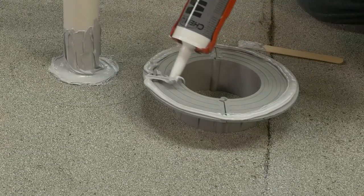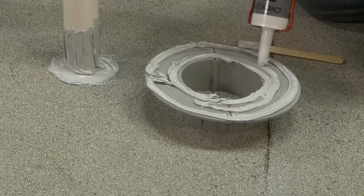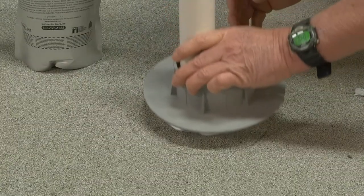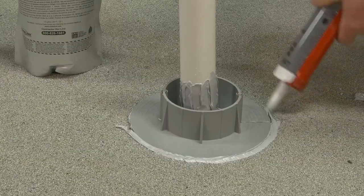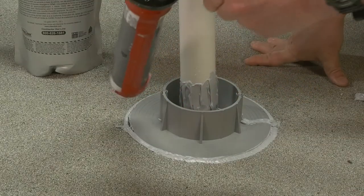Apply M1 along the entire bottom perimeter and another bead down the middle of each curb section. After the M1 has been applied to the bottom of the curb sections, position the curb in place and press it down firmly onto the roof, flattening out the M1 under the flange of the E-Curb. Apply an additional bead of M1 around the outside base perimeter and to the slip joints, and tool the bead smooth.